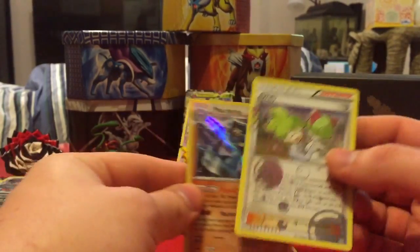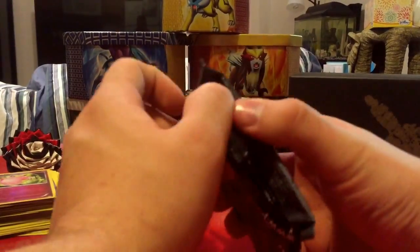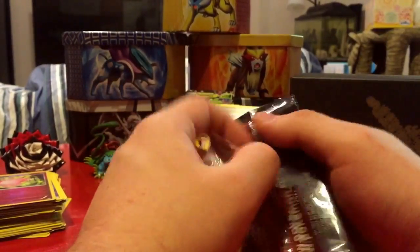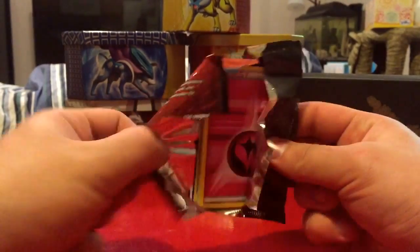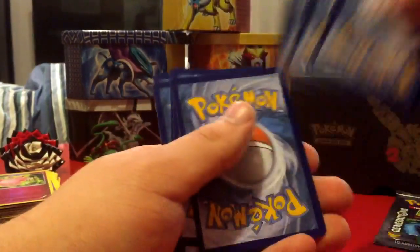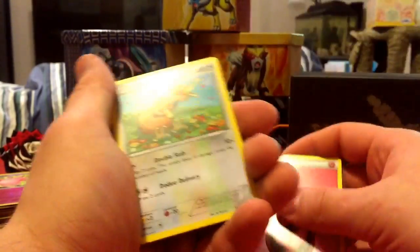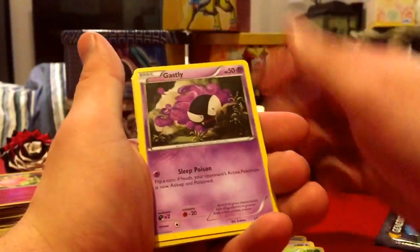Definitely happy with those pulls. I started opening the Generations packs back in February, and I think I've pretty much got every single one except about ten cards left. With that little trainer guide I got in this box, I'm going to start checking off the ones I have to get a more accurate number. So we got Poké Ball, Fairy Energy, Doduo, Tangela, Gastly, Mr. Mime, and another Yveltal.